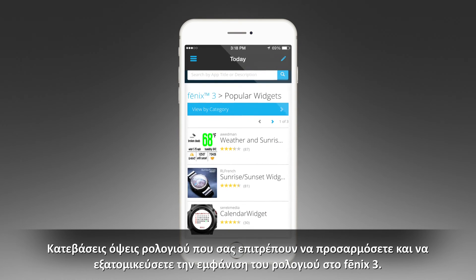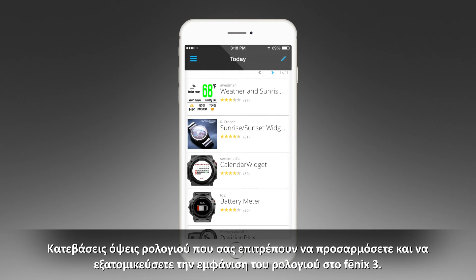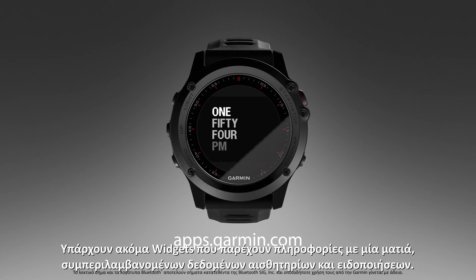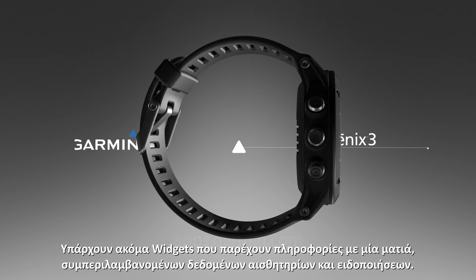Download watch faces that allow you to customize and personalize the appearance of the clock on your Fenix 3. There are also widgets that provide information at a glance, including sensor data and notifications.